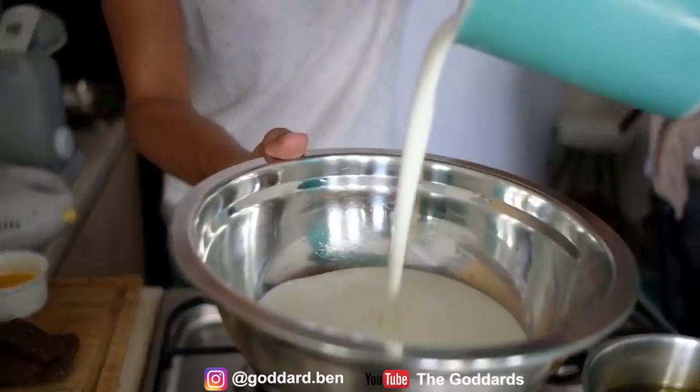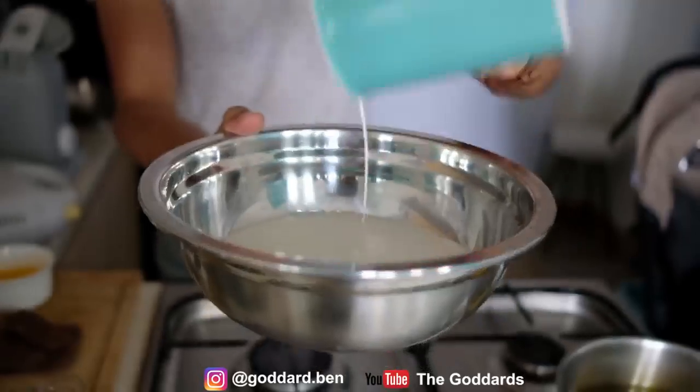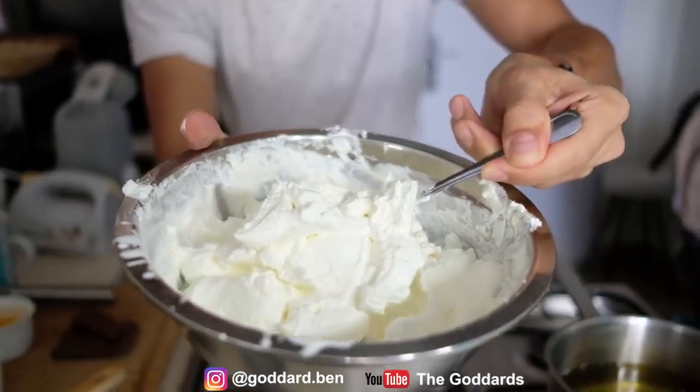First, I'm going to add 250ml cream, 1 tablespoon of gula halus (fine sugar). For the cream, we want this really nice, guys. Like this.